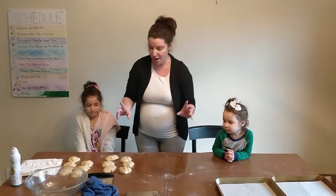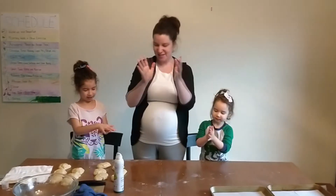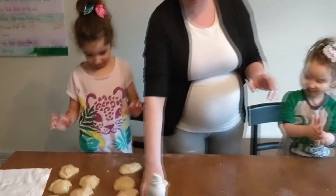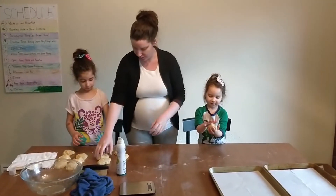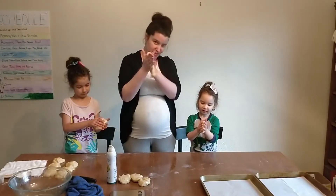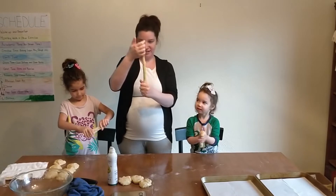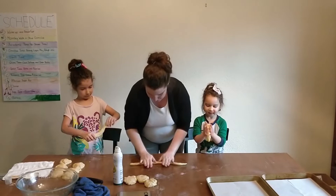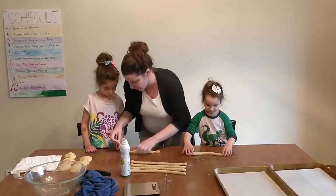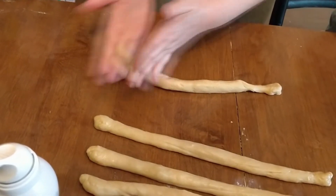Now I'm going to put a little bit of oil on the girls' hands. I'm going to give one ball of dough to each child. I like to take it and roll it between my hands, squeeze it a little to get any air pockets out. When I'm happy with it, I start rolling it on the table to get it nice and long, and we can stretch things as we go to make it more uniform. If a piece gets too thin, just squeeze it back together and roll with it.